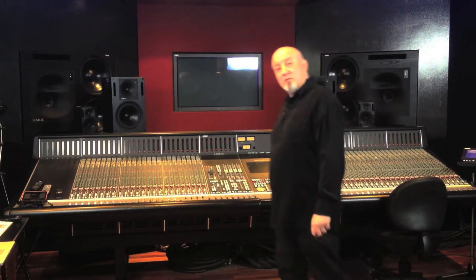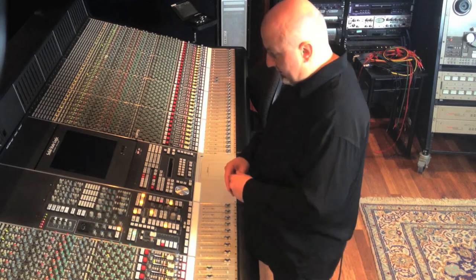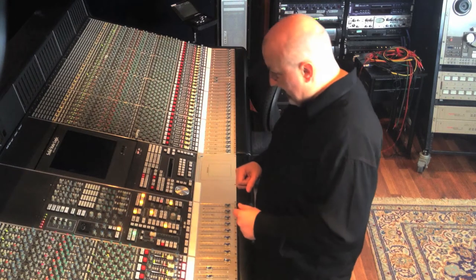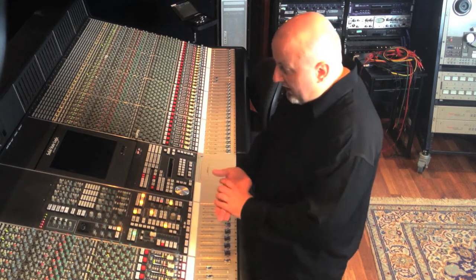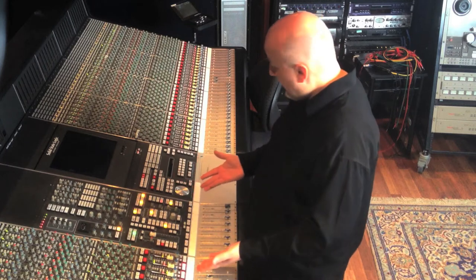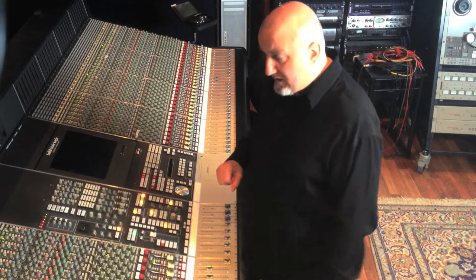My goal with Squeal is to produce a piece of music with a large format console using only internal feedback loops as the sound sources. The console therefore behaves as a subtractive polyphonic synthesizer, and its built-in automation becomes a powerful sequencer.